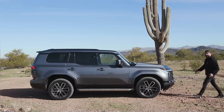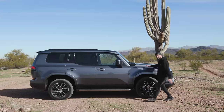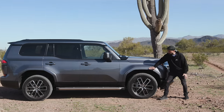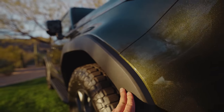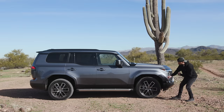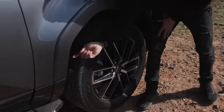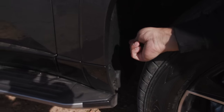To the side of this GX — there are many different trim models, so we're focusing on this one with some elements of the Overtrail. On the side, your fender flares are painted on the regular trims, but on the Overtrail they are hard plastic because they're going to get beat up. You get 18-, 20-, and 22-inch wheel options. It also has an inner fender liner that is carpeted rather than plastic to reduce noise inside the vehicle.